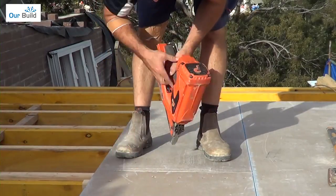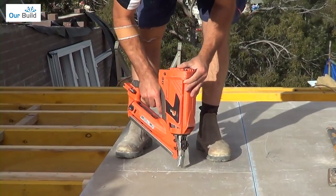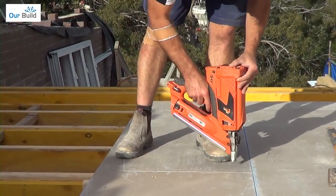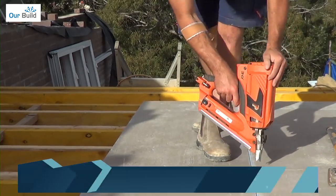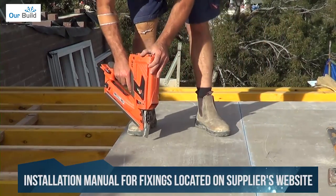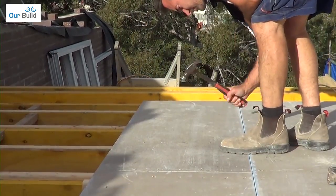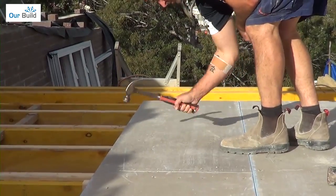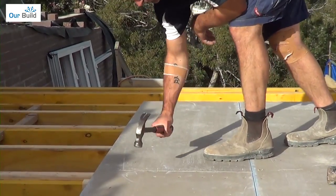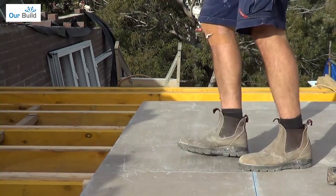Leave it back a couple of hundred millimetres for your first nail, and finish off the last board at the same time. Punch all the way through, then run your foot over it to make sure they're flush.